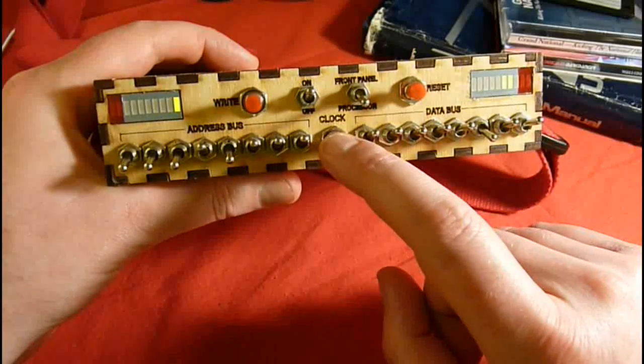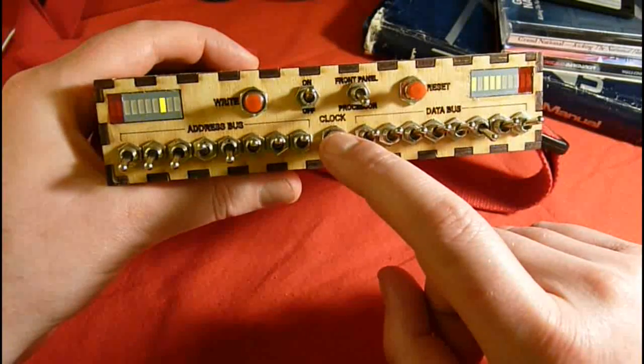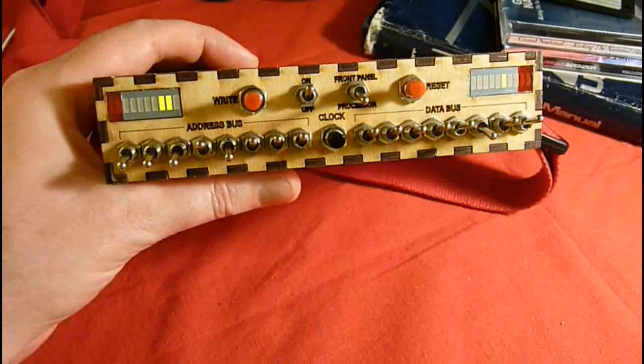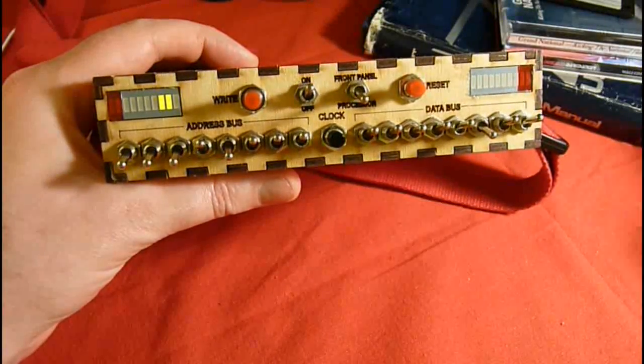I should probably get a manicure before I do videos like this. I'm just going to pull up the trace from my Z80 simulator to check everything is running correctly.